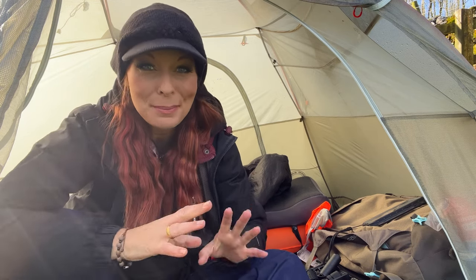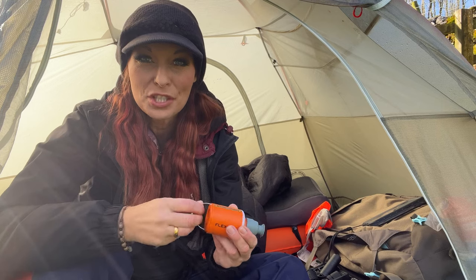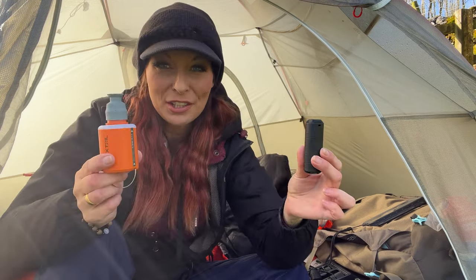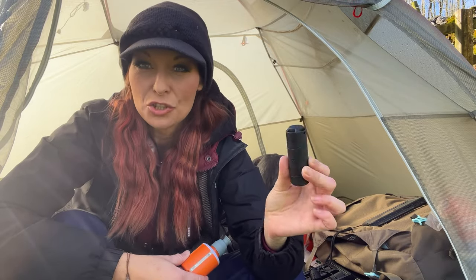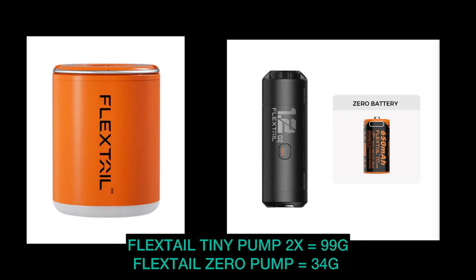I was very impressed with the Flextail sleeping pad. The next thing they've sent me to look at is the new sleeping pad pump. I've been using the Flextail mini pump for a while now and I love it, but they've got a new one out which is even lighter and smaller — the Flextail Zero pump. You can see the size difference right there. I used it last night to blow up my sleeping pad and it worked a treat. They call it the world's smallest sleeping bag pump, and weighing in at only 34 grams I think they may be right.